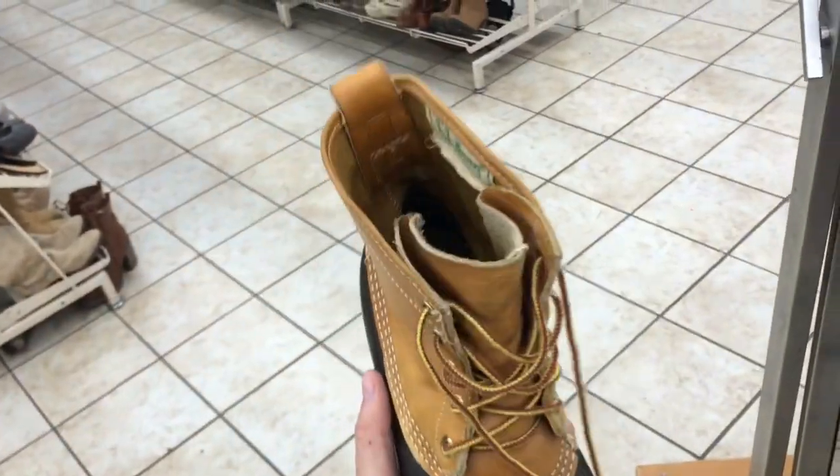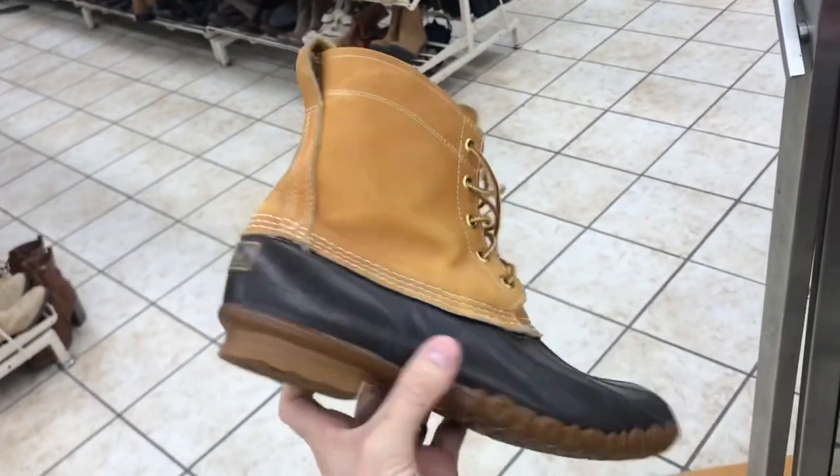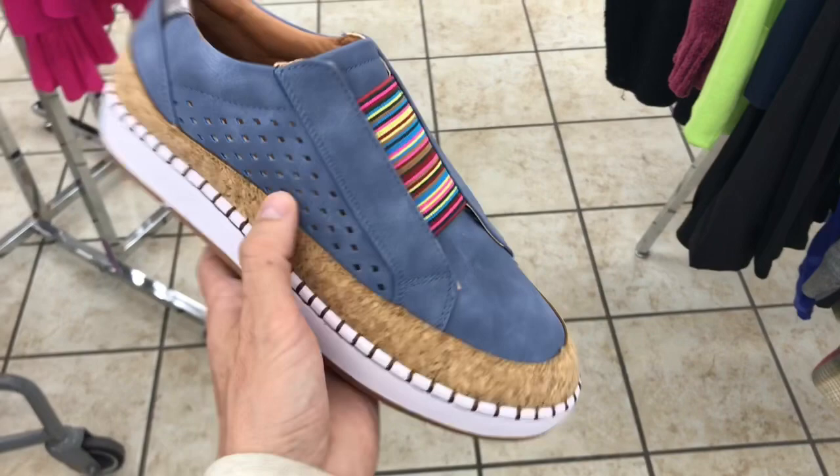We find a bunch of these because we're in New England — these are L.L. Bean boots. We always want to be super thorough, make sure there's plenty of tread left. These are half off, 16, so these are eight bucks — these are golden. It's a bonus if they have the insulated lining inside, which these do.